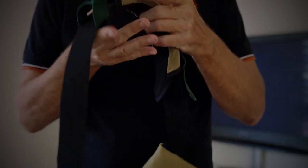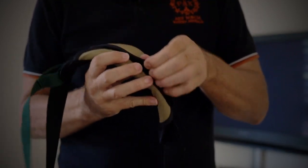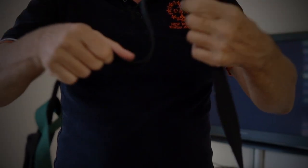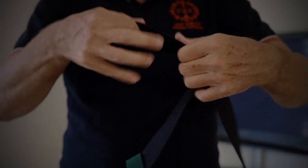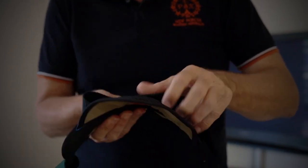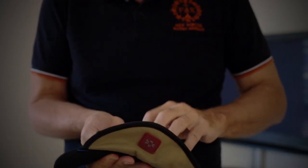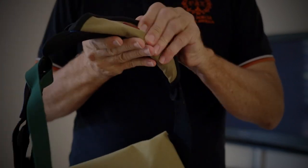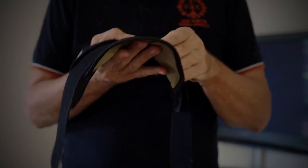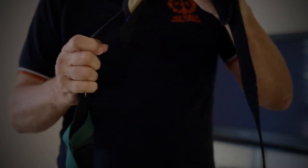You can also unstrap the top bit and fold it over, making it a lot shorter so you can use it like a handbag and hold it in your hand. You can walk upstairs or around with it held like a bag. I don't normally use it this way because I'm not an actual messenger — I'm just a cyclist — so I tend to just have it over my shoulder.